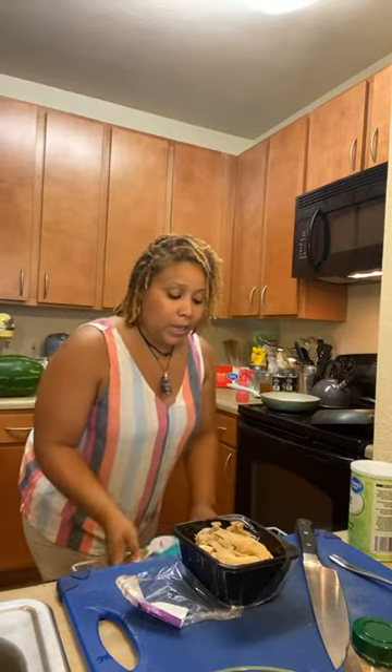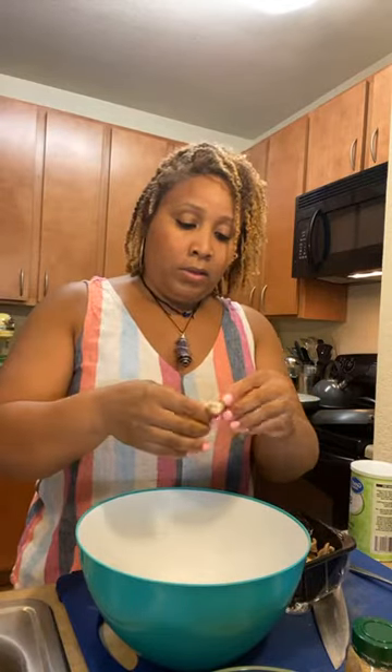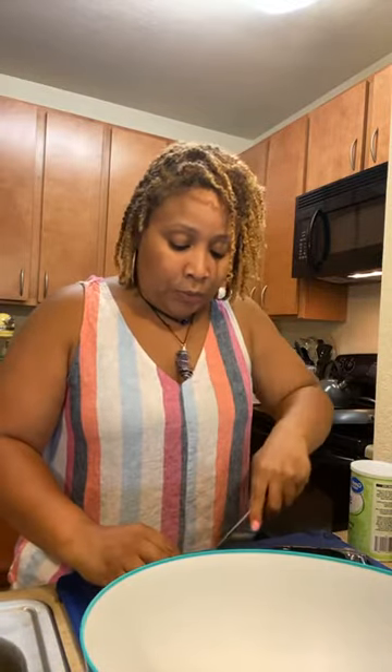I'm going to start with these oyster mushrooms. I'm going to soak them really quickly just to get any excess dirt off. I'm going to break them up just like this so they can look like beef strips when we get to it. I'm just going to rinse these off in a little bit of water. This recipe is simple and easy — it's not going to take a lot of time. I went ahead and started some brown rice and quinoa to serve this over.